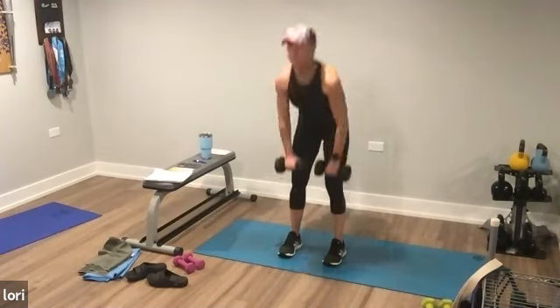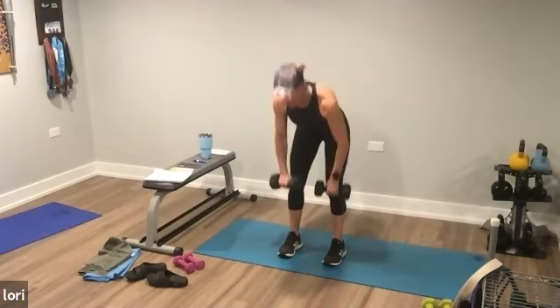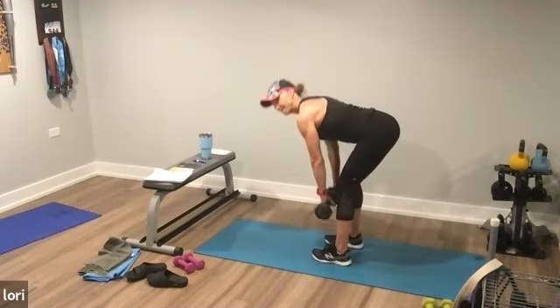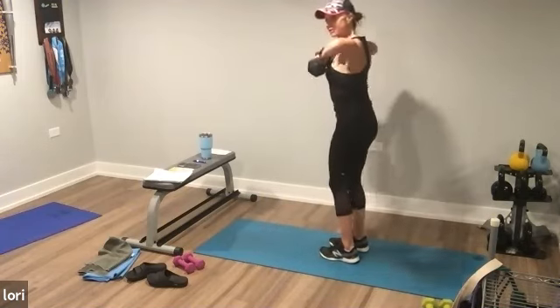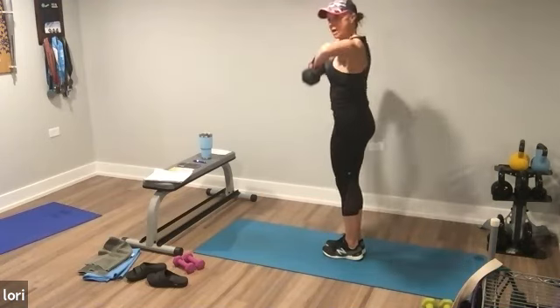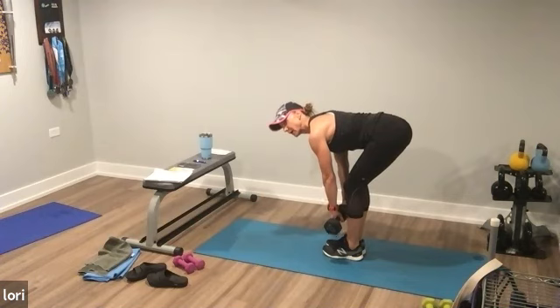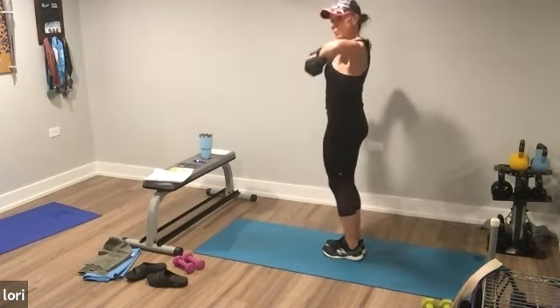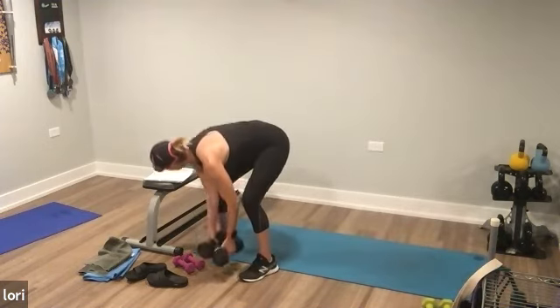You got it. Twenty seconds, team. If you have heavier dumbbells, go heavy. For more challenge, bring those feet to a narrower stance — it's hamstrings and butt. Spine's nice and long. One more rep, team. Boom. Put them down.